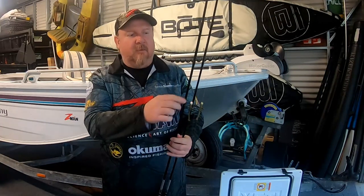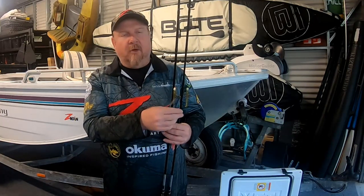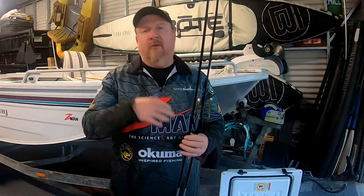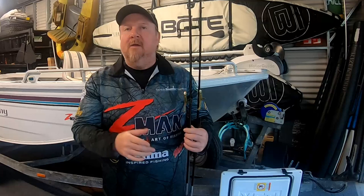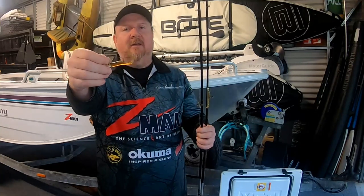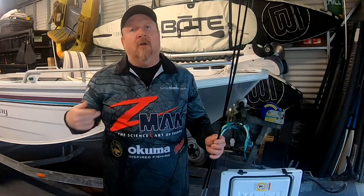Also, if we do hook a nice flathead or a jewfish or something else, we've got a better chance of stopping them with that heavier leader. In terms of plastics and jig heads, we're going to fish an old favourite — the 2.5 inch Slim Swims in a Motor Oil or a Midnight Oil — rigged on a quarter ounce 1-0 TT Lewis Demons jig head. It's a hard one to go past when you're chasing flathead and brim especially. We generally fish it across the flats with a long cast, let it sink to the bottom or near the bottom, give it a few shakes, then slow roll it back to the boat.